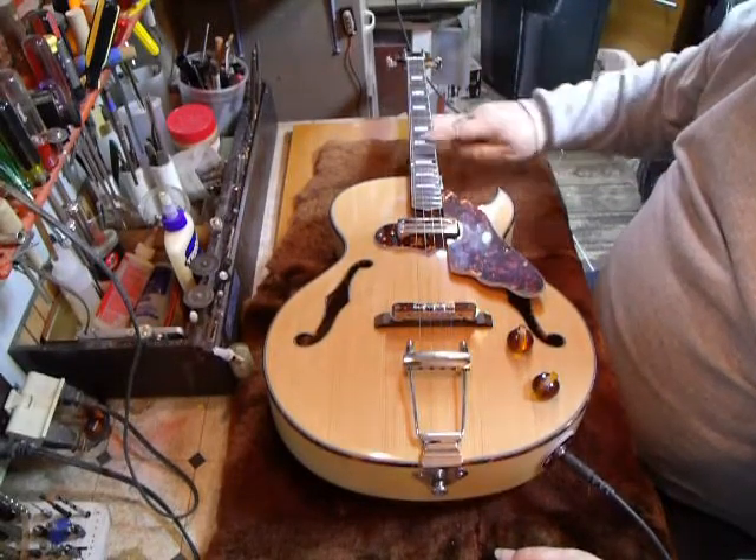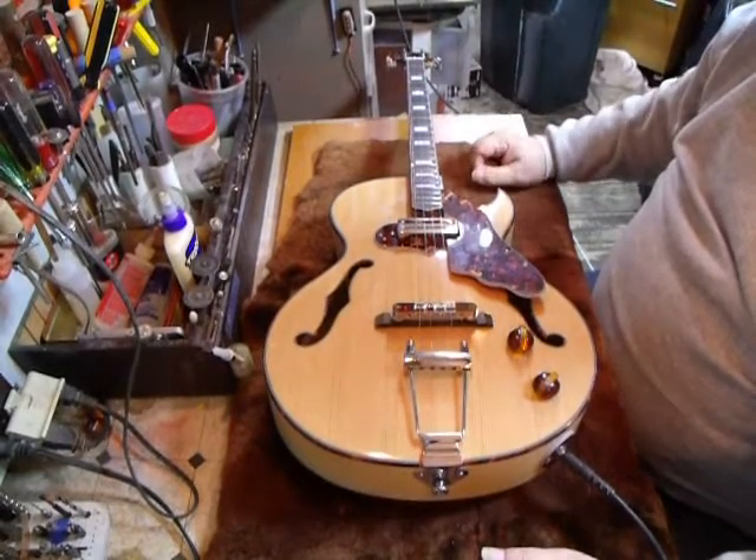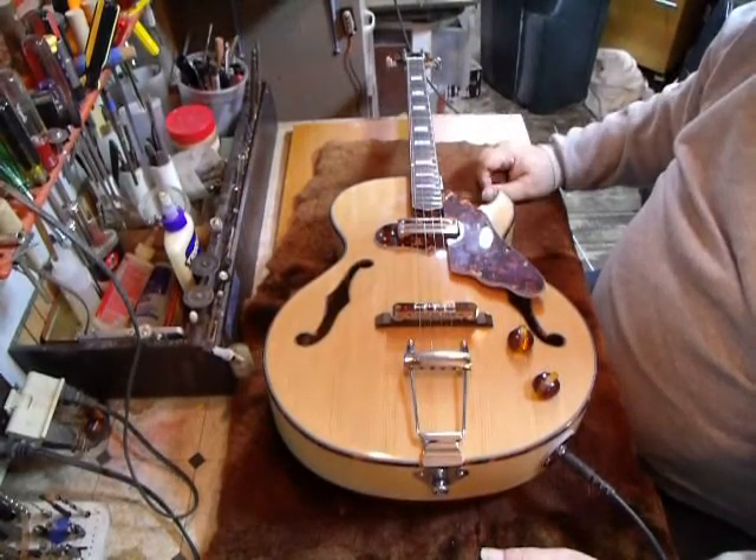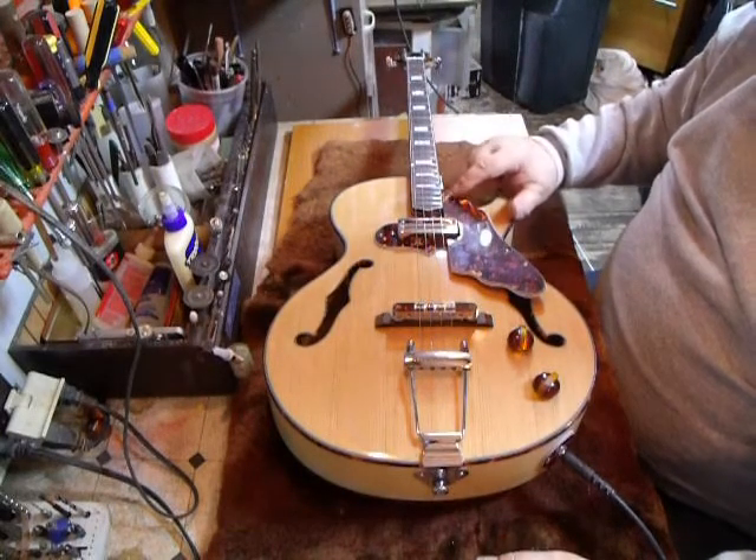Jumbo frets — the frets are all leveled and polished. Two-way truss rod. Tortoise truss rod cover. We try to go a little old school on this here.